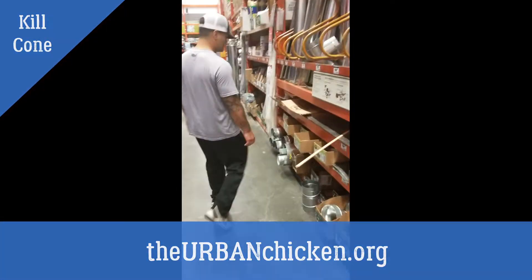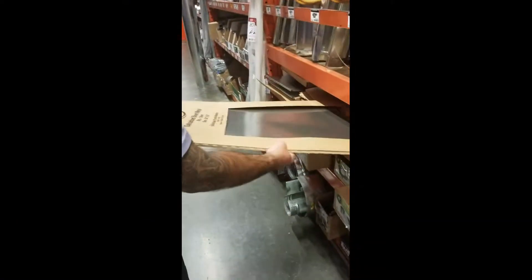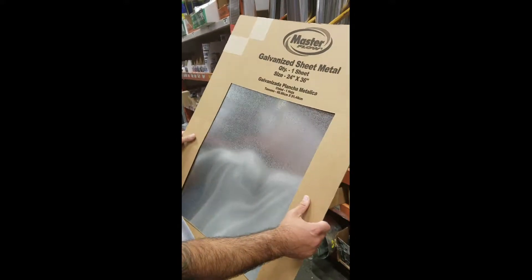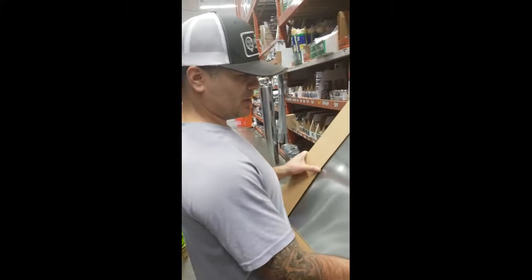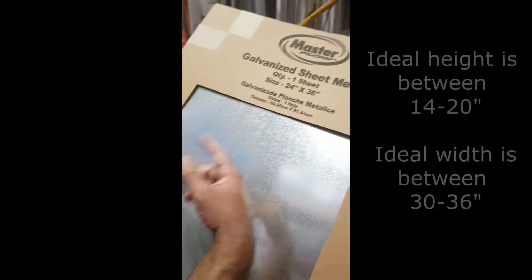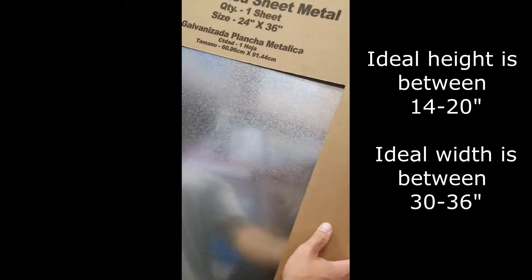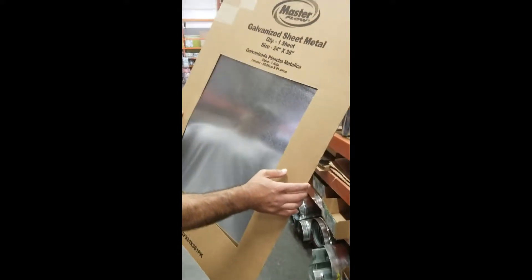So today we're at Home Depot because we're going to buy some sheet metal so we can make the funnel for culling the birds. Essentially, in order to make a kill cone, we're going to need a somewhat large piece of sheet metal. We're basically going to twist this around until it makes a cone and then rivet the inside of it just to keep it in place.